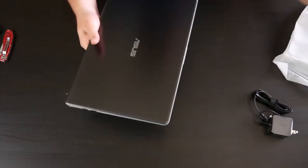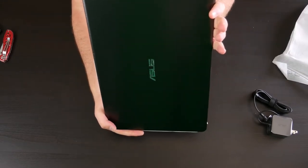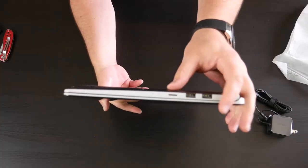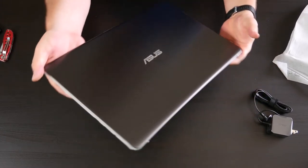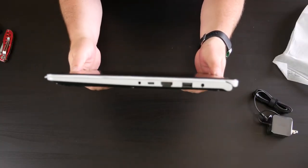So for those wondering, this is the gunmetal color. It looks like we've got the USB 2.0s on the left side, and also what looks like a micro SD card reader. If you're using this for video creation, that can be a bit of a nuisance because most cameras still run off the standard SD card, so you may want to carry an adapter. Then on the right-hand side you've got the USB 3.0, USB-C, and everything else.